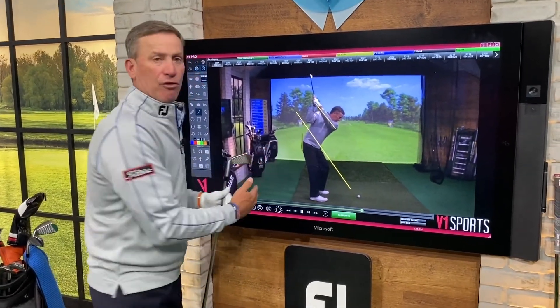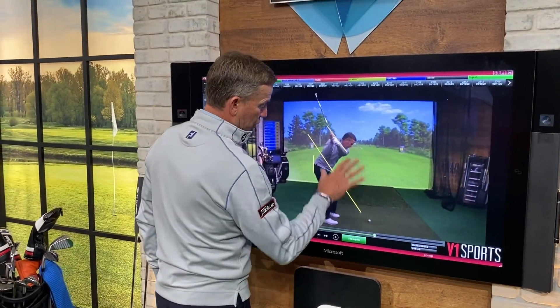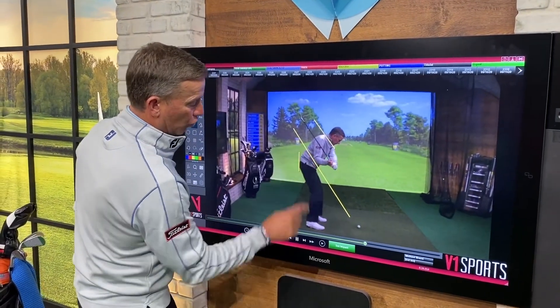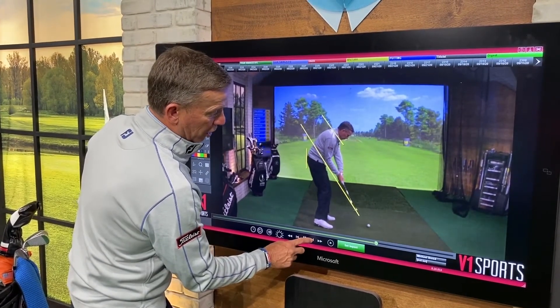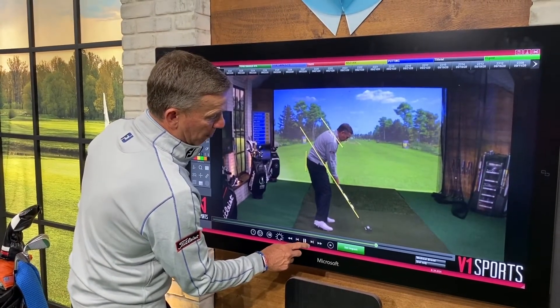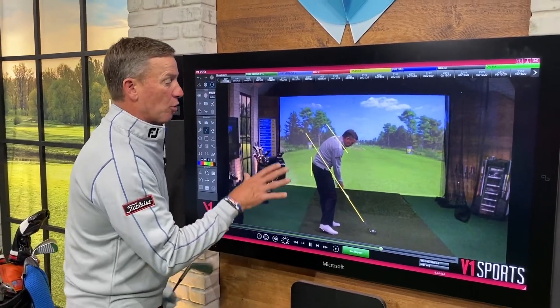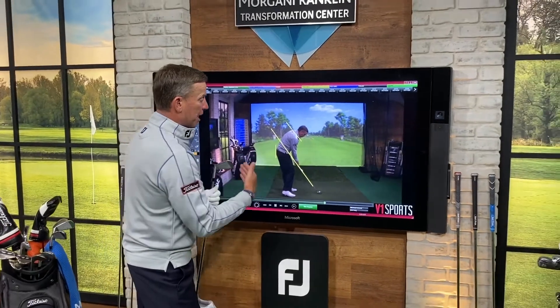My hips have also created some depth there as well. Now we come down into the downswing — there's a little bit of drop and then the body starts to go. You can see I can control this golf club frame by frame. Now I'm back on the shaft plane line. Club comes down, strikes the ball, and the shaft returns right back to the shaft plane line. It's a very good golf swing, and my hips have maintained that depth.